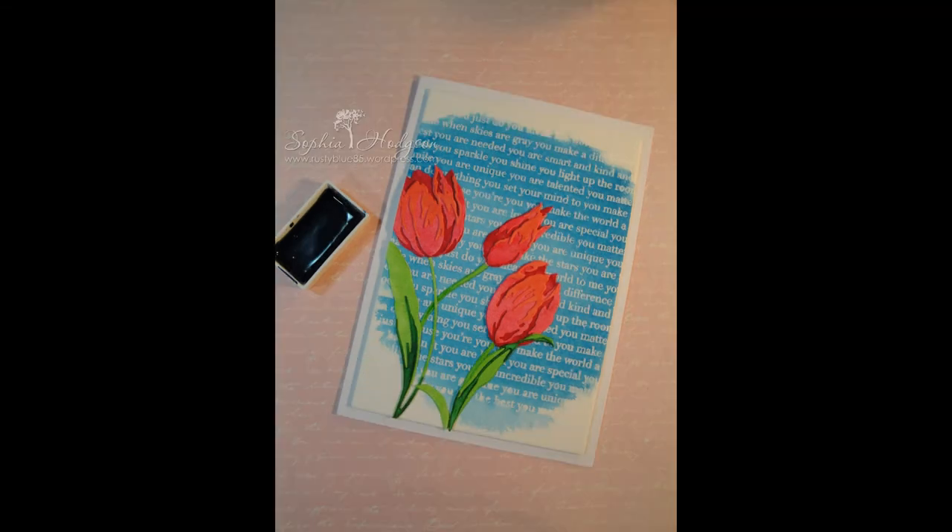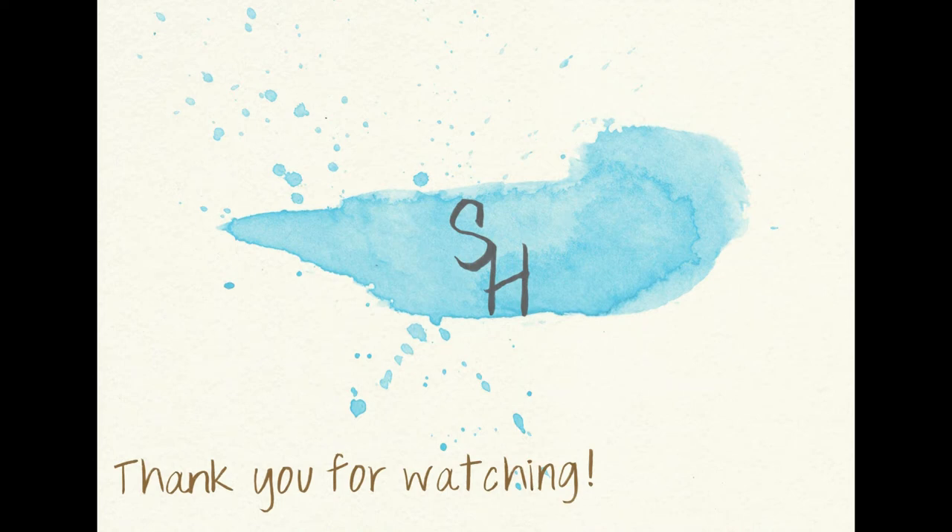Do let me know in the comments below whether you do lots of watercolor and how comfortable you feel with it. Thank you so much for watching — if you haven't already subscribed, please do subscribe, and I hope to see you back here soon. Thank you very much for watching, bye!